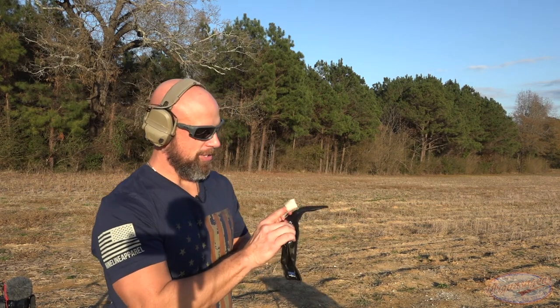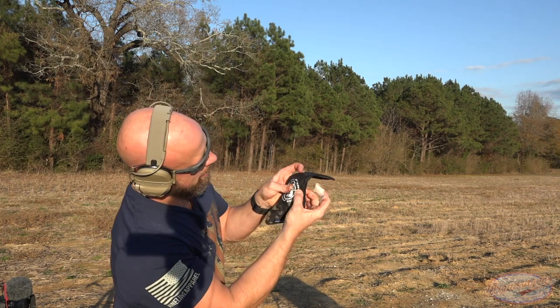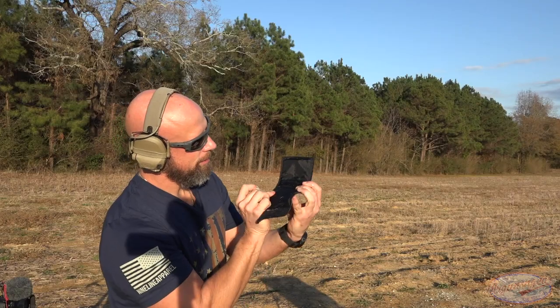Oh, there it is — there's the bullet. You guys can see it right there. So it stopped it just fine. No pass through at all. Let's step it up.